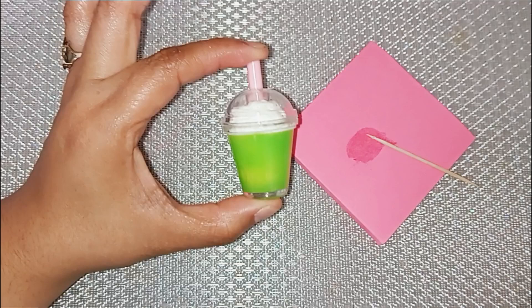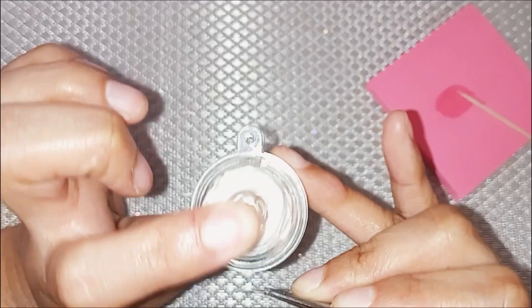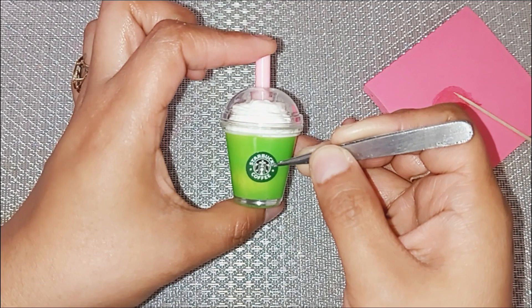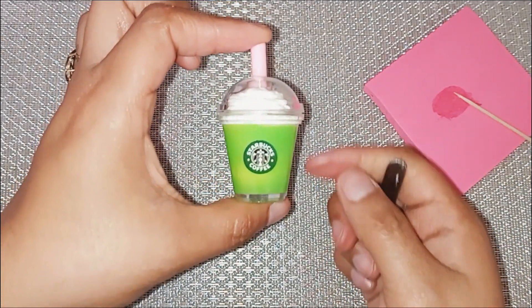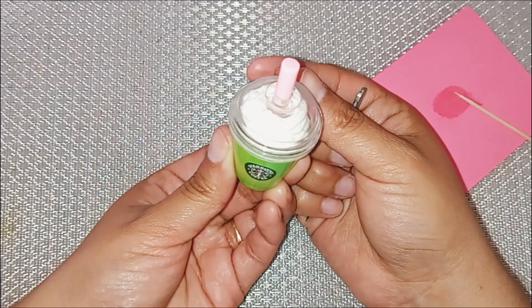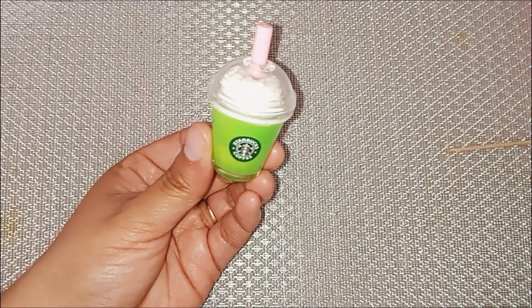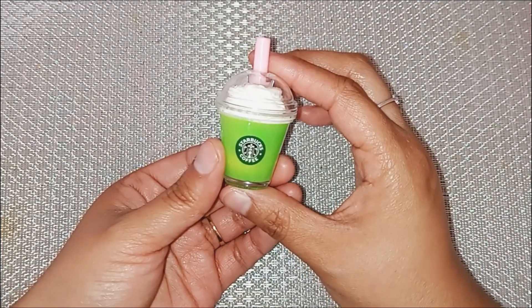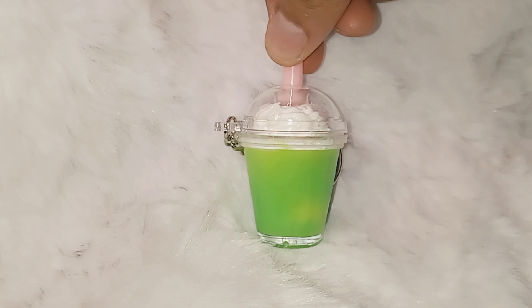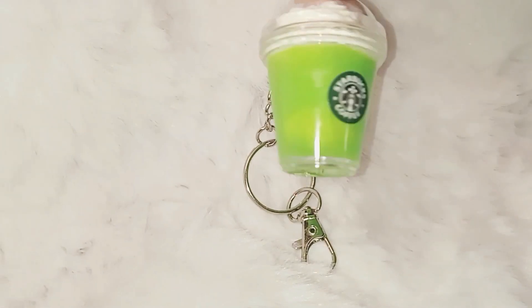The final touch is just to put my Starbucks sticker on the front of the keychain. I am looking to the back where the keychain is going to be because I want it to be nicely aligned. And there you go — that easy, guys. I am completely done with this matcha frappuccino Starbucks keychain cup. Now all you have to do is add your choice of keychain and you are done.